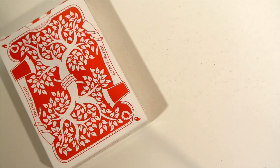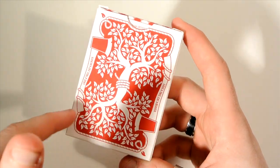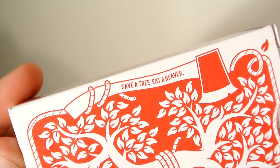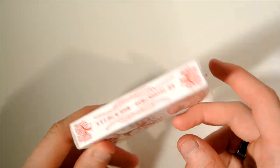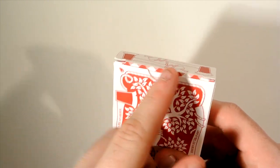On the bottom it has some copyright information and the standard stuff. Then the back design has obviously a tree on each side, kind of sewn together with an axe going down the side. On the axe it has the saying 'save a tree, eat a beaver.'